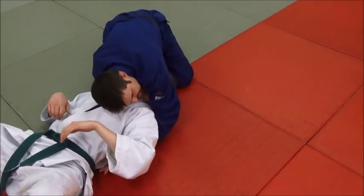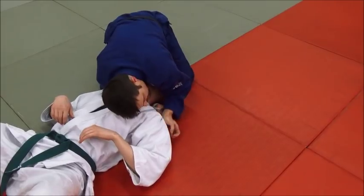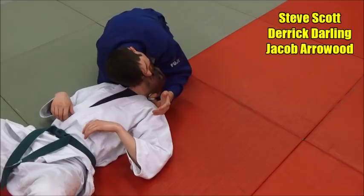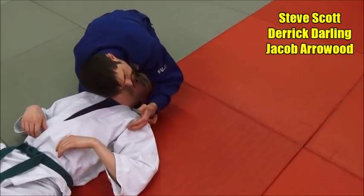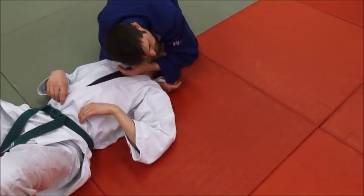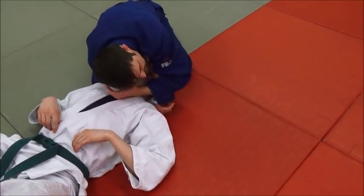My other hand is going to come back down, and I'm going to catch the sleeve. Now, most people do it with their fingers all the way in right there. I like to do it this way — it gives me a little bit more sleeve and a little bit more distance to come across.